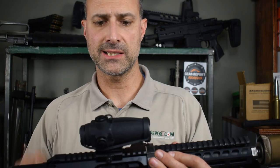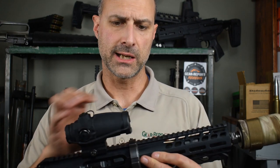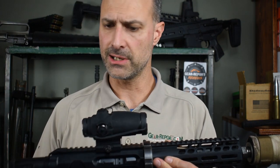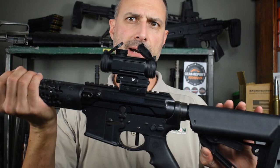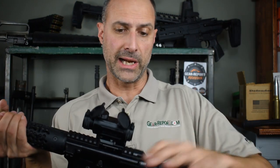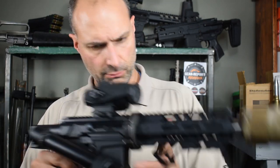On top, today we're running a Sightmark Wolverine FSR with a 28-millimeter objective lens — a red dot with no magnification. What we ran initially on this, before Sightmark asked us to review it, was the Vortex Optics Spitfire AR, also an unmagnified red dot. It worked great, but we were asked to review the Wolverine and we've been beating the snot out of this rifle, so it made a great review platform.